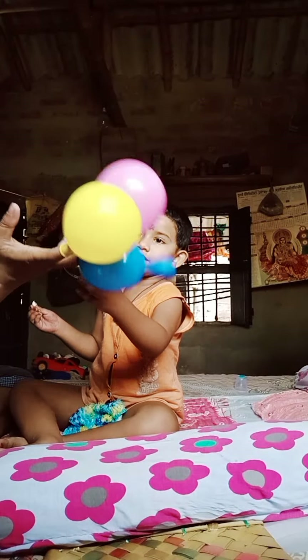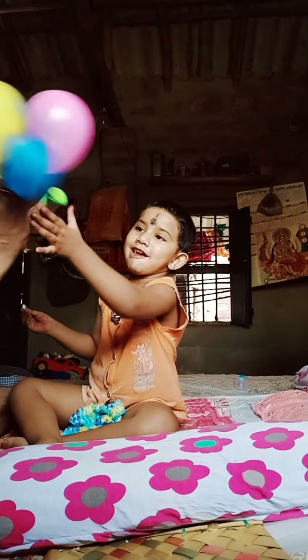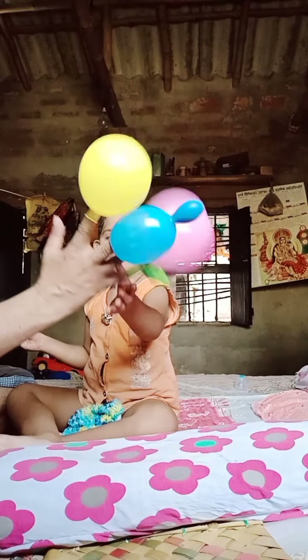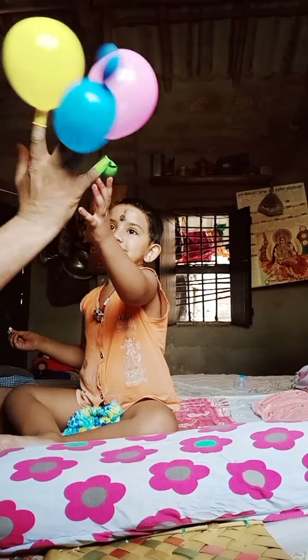Green finger, green finger, where are you? Here I am, here I am, how do you do? Yeah, green finger!